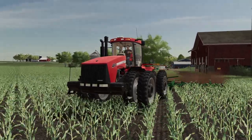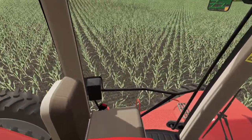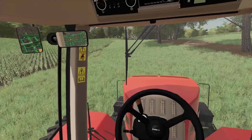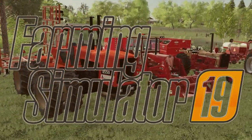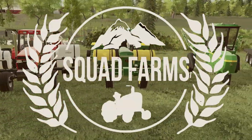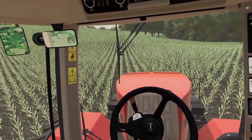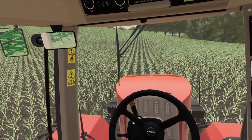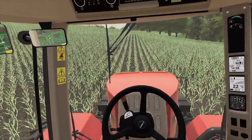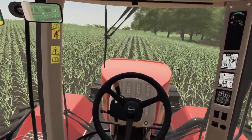Oh, this hurts my soul. Just close your eyes, don't look at it. So if I would have planned ahead this wouldn't be a problem. I guess I could just run over this corn, but I think disking it under is probably the smart choice.